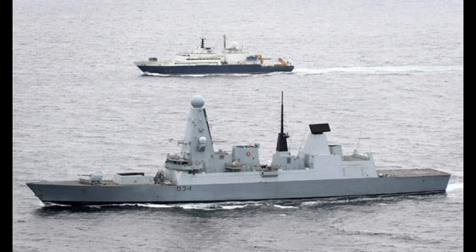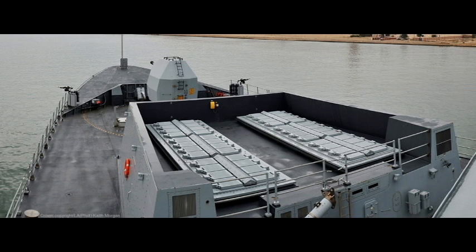HMS Dauntless is most commonly known as the 'worst 45' due to her being in refit for the last three years and quite literally breaking down most of the time. However, she is expected to travel up to Birkenhead in the first half of this year to receive the engine refit — which is going to start happening to the rest of the Type 45s — and is expected to rejoin the fleet later next year, hopefully fully fit and ready to deploy.